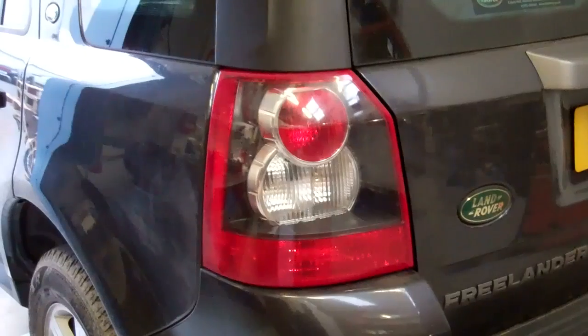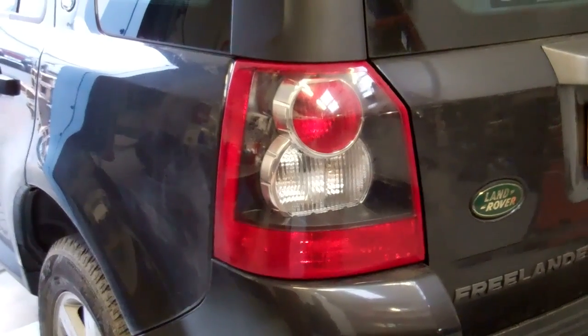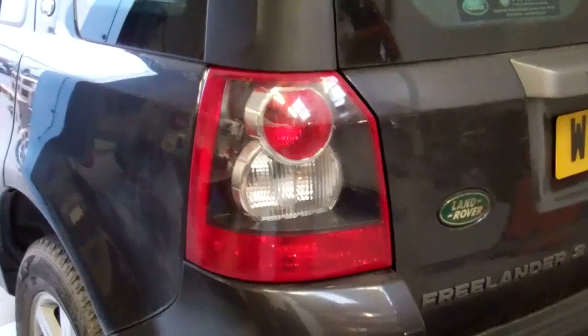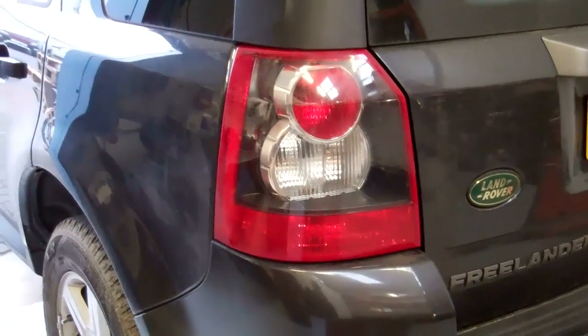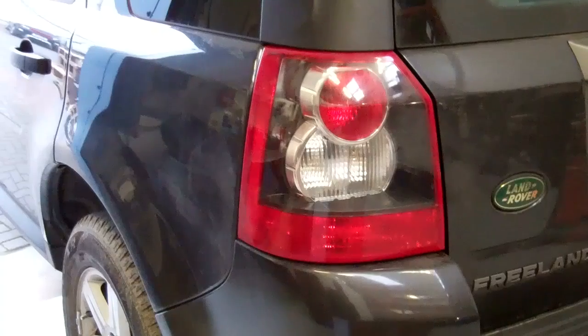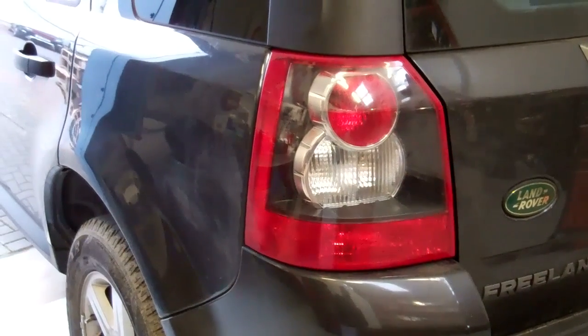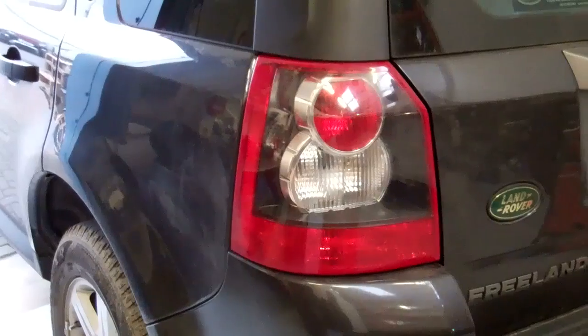Today we'll do a short video on how to change the rear lights on your Freelander 2, also called LR2 in some regions. Now it may be you've got a damaged light, you need to change the bulbs and remove the light, or you may want to upgrade to the new LED lights.